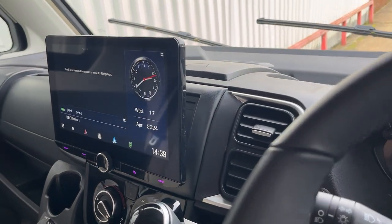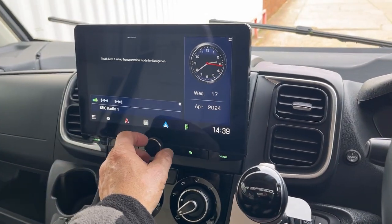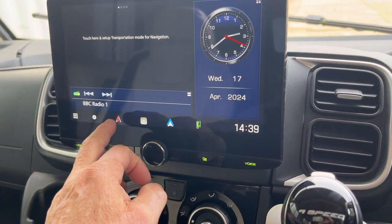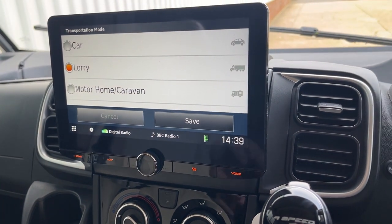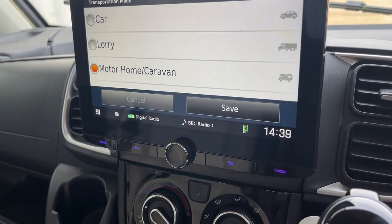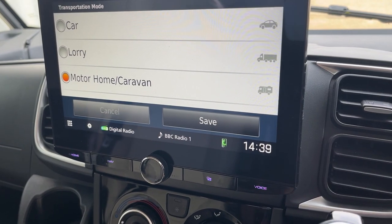As you can see, it's a really nice looking piece of kit. This has got camper nav built into it, so it's got all the camping information. You can put the size of your vehicle in — weight, height, length — all in there.